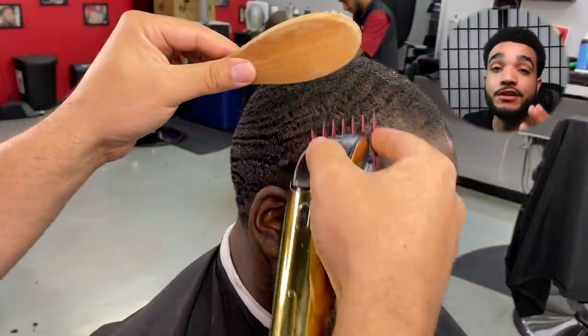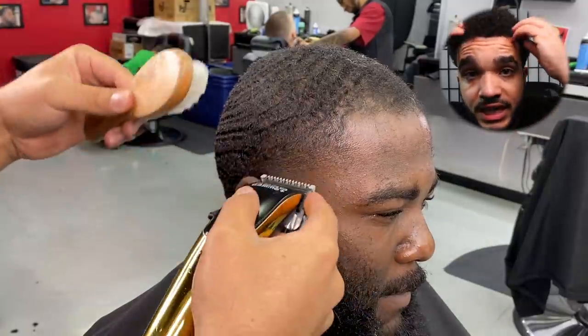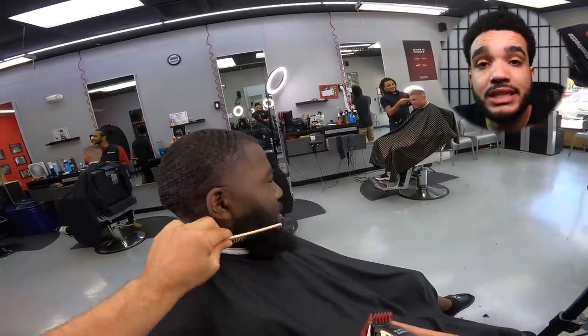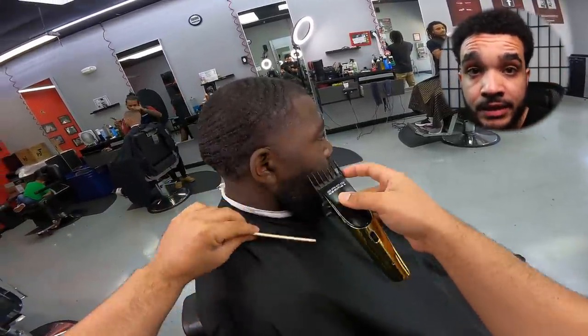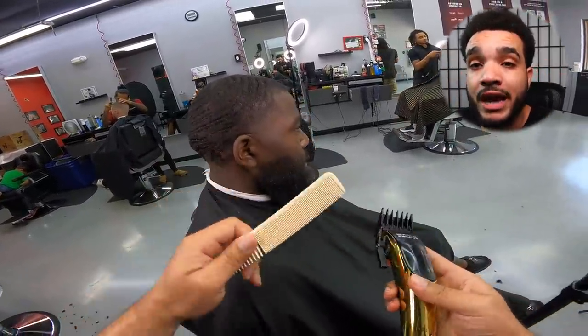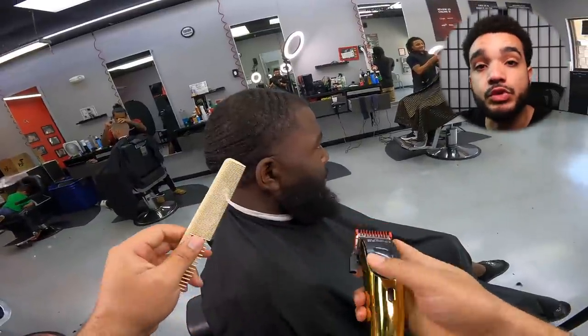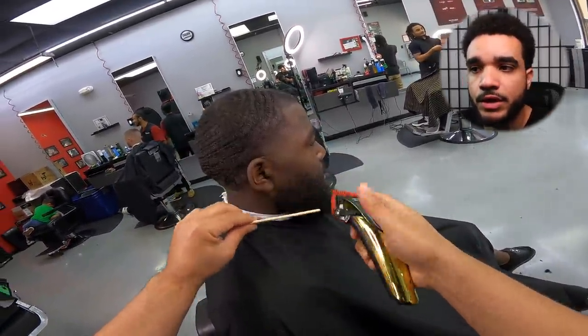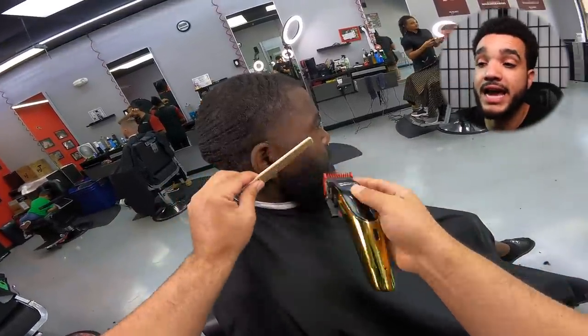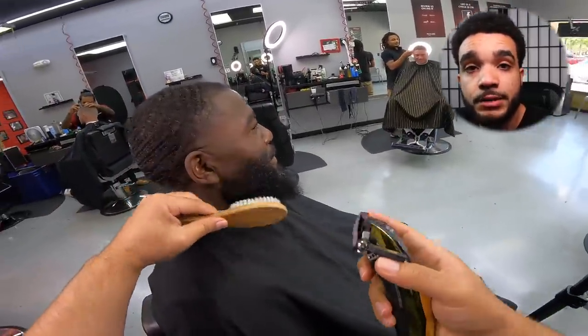I cannot stress this enough: we have to take away the attention that Quentin is getting in the light areas. When he grows it out long, those light areas are more noticeable. By bringing the length down throughout his whole head and even more on the sides, when people look at him from the front profile, they won't notice the light areas as much. Shades matter — lightness to darkness matters. We're going to use that same foundation approach toward his beard as well.